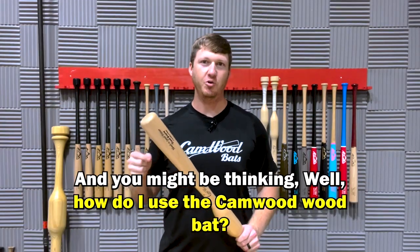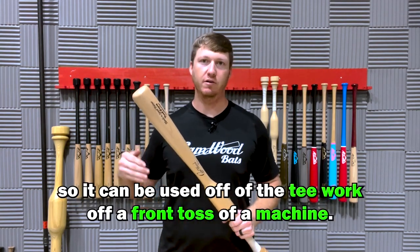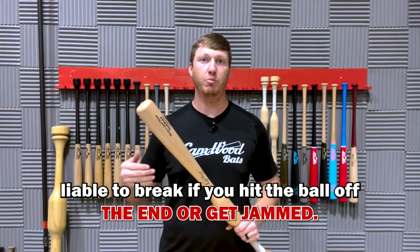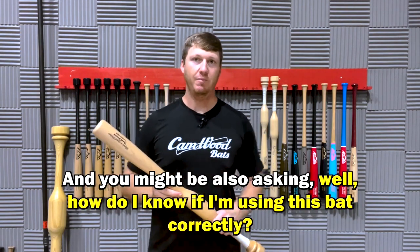You might be thinking, how do I use the Camwood bat? The Camwood bat is a normal wood bat, so it can be used off of the tee, off of front toss, or off a machine. But just like any other wood bat, it's liable to break if you hit the ball off the end or get jammed.